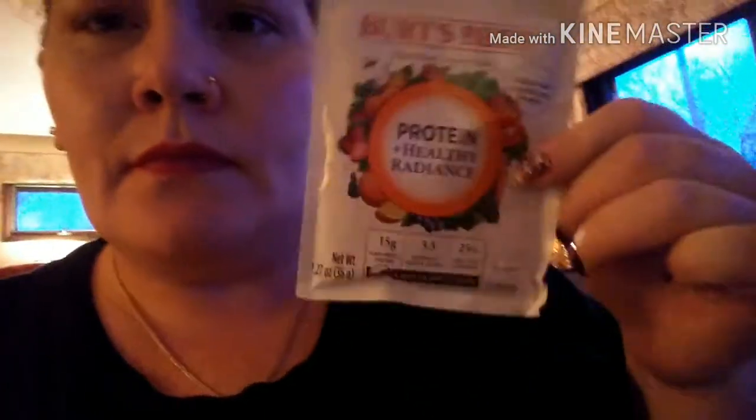They also make the vanilla and then they make a chocolate, which is right here. Same thing, I'm pretty sure — it just is in chocolate. It's got 15 grams of plant based protein, and 3.5 servings of fruits and veggies, and 25% daily value of your vitamins.